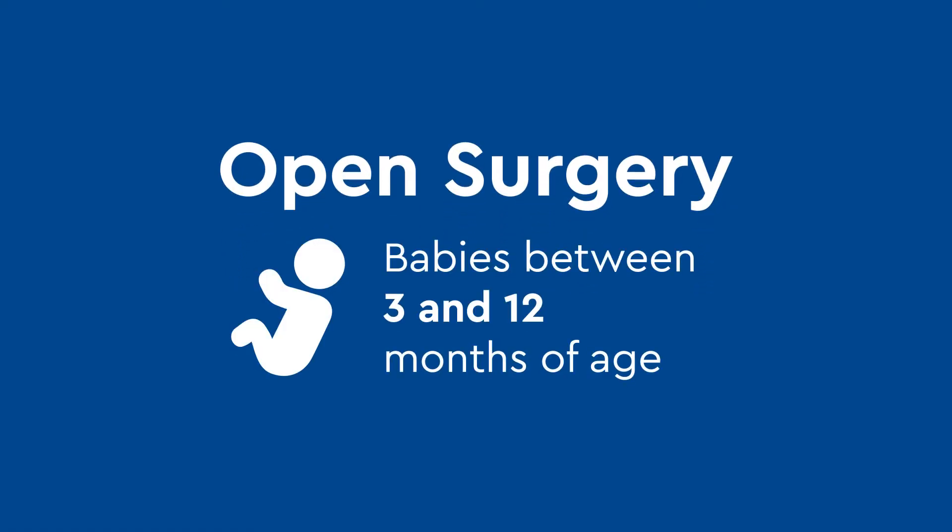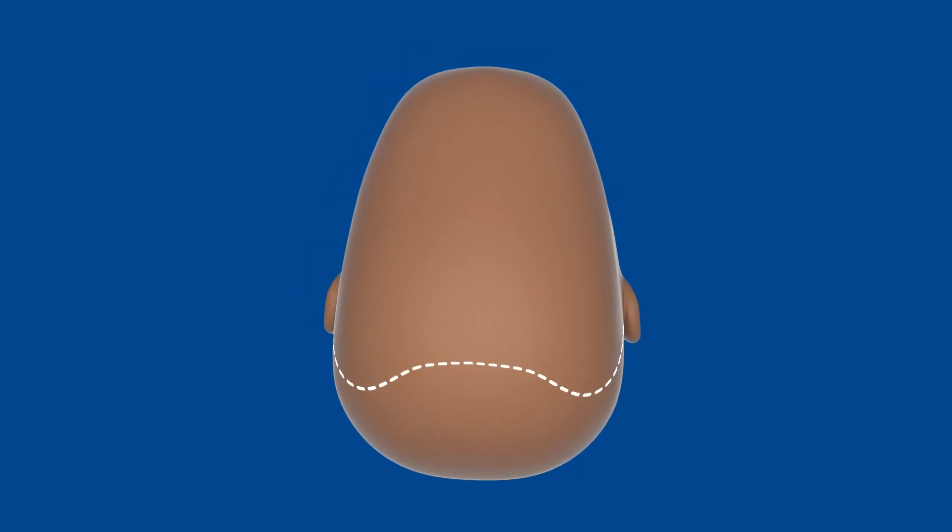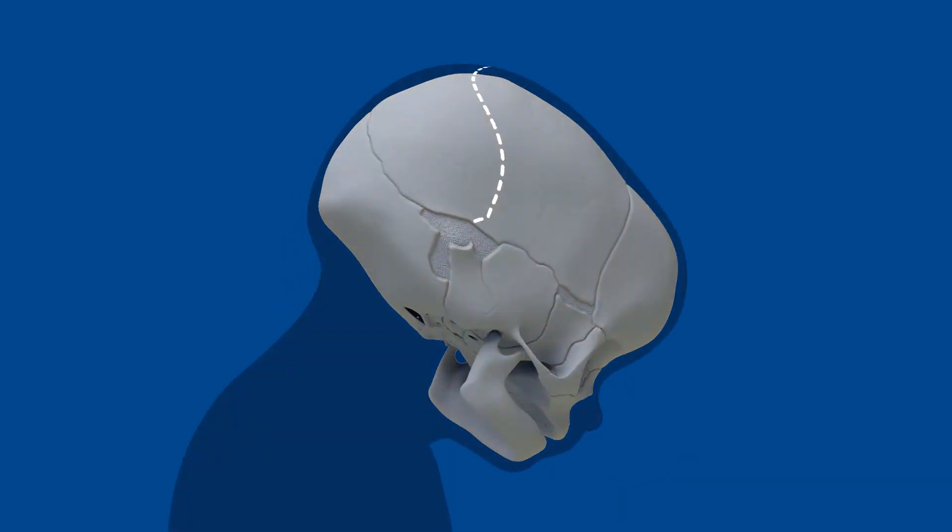The first option is an open surgery for babies between 3 and 12 months of age. Your surgeon will make a wavy incision on top of your child's head. We make the incision wavy to help hide the scar under your child's hair.